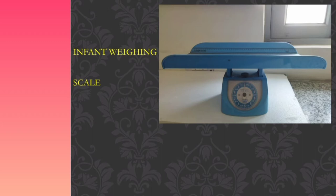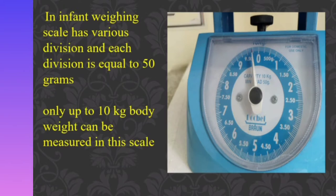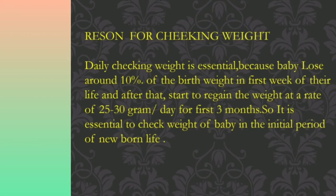Now we can see the infant weighing scale in the slide. We can see the various measurements available on the infant weighing scale. There are many divisions — each division is equal to 50 grams. By using this infant weighing scale, we can measure only up to 10 kg of body weight.